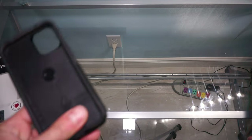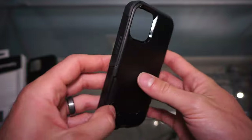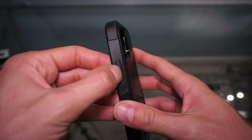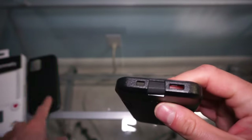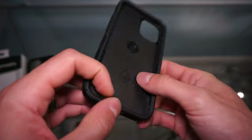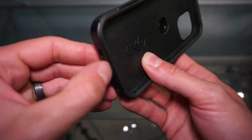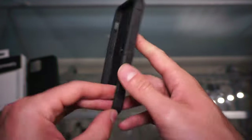The two pieces come together, but the actual specific features aren't going to be too much different than the Symmetry case. The main difference is that because it's two-layer it's probably going to offer more protection from dropping. The other thing that the Commuter has that the Symmetry does not is port protection. You might find that annoying, but I think it's a good thing — though I do use wired earbuds a lot, so I'll have this thing open most of the time.